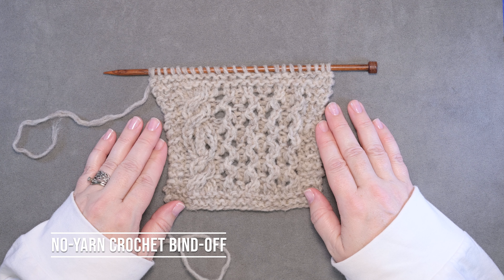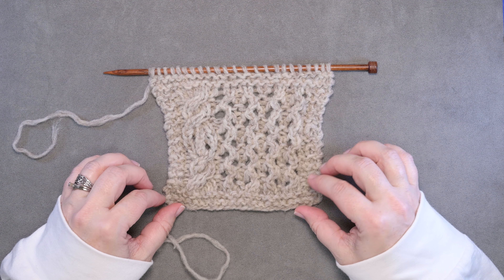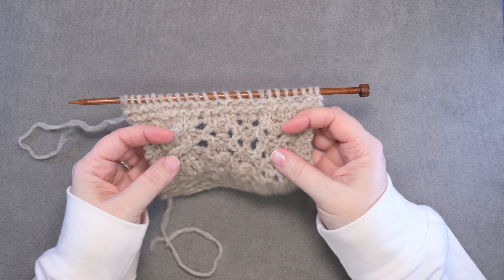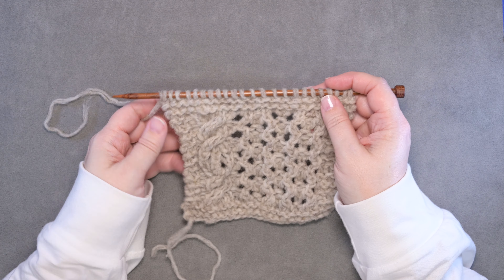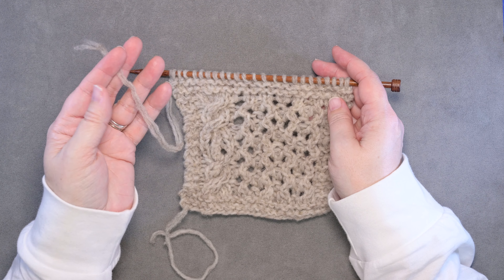Hi guys, this is Kalera Hudson of While They Play Designs, and in this video I'm going to show you how to create a no yarn crochet bind off. If you take a look here at my piece of work, I have just completed a right side row and I'm ready to do my bind off, but I have run out of the yarn that I'm working with.